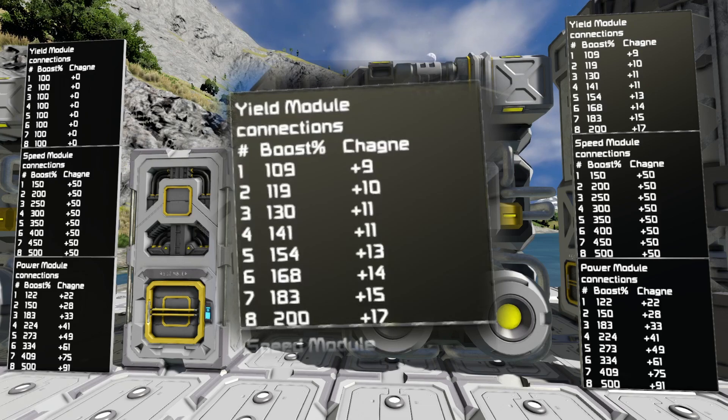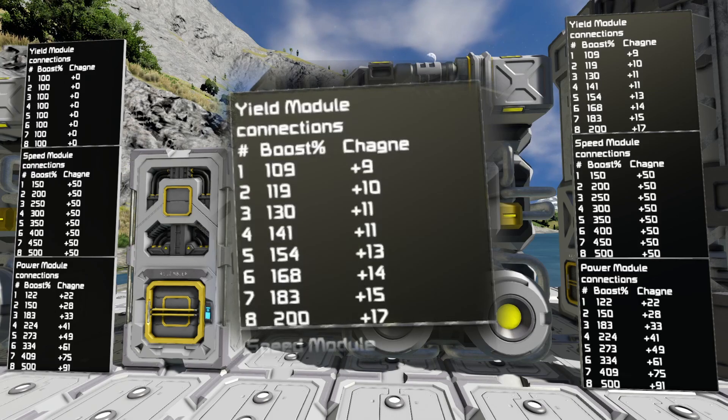You can see that it ramps up — it adds nine for the first module connection, ten for the second, eleven for the third, eleven for the fourth, thirteen for the fifth, fourteen for the sixth, fifteen for the seventh, and seventeen for the eighth.